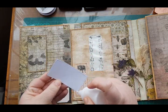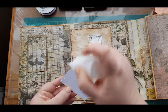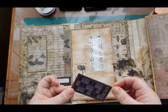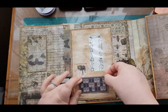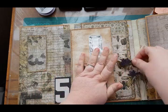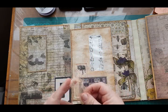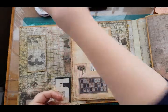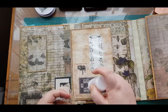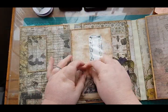I have hit the thousand subscriber mark now, so I am going to give this folio as a giveaway. I'm hoping to do that on Monday because I need to go through and make all the tags and journal cards for it first. What I'll probably do is on Monday I'll do a final flip-through and then do a giveaway for it as a thank you to all of you that have subscribed and supported me.